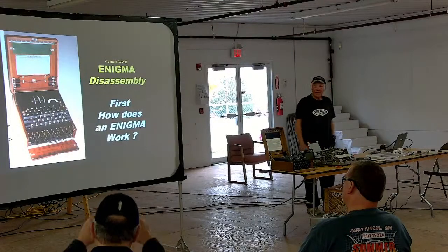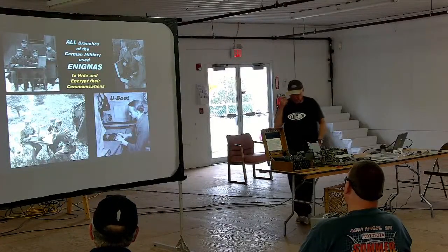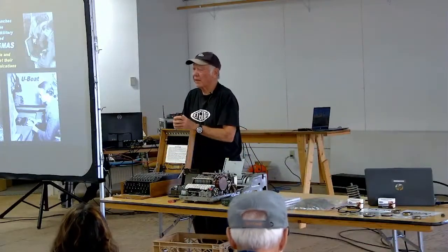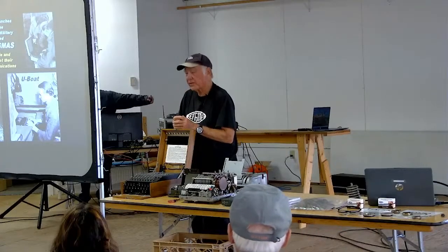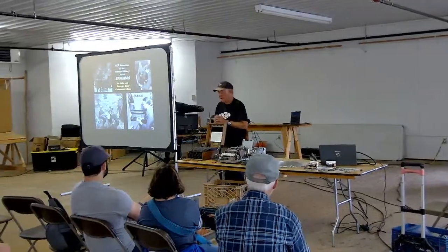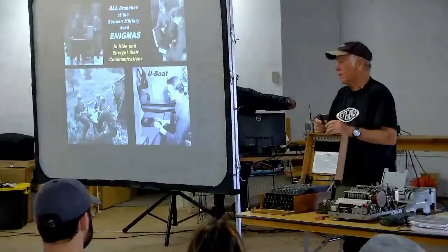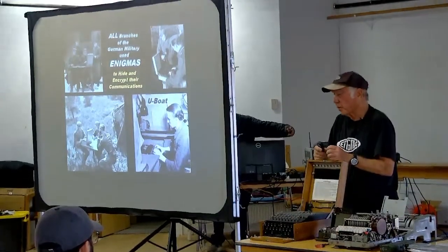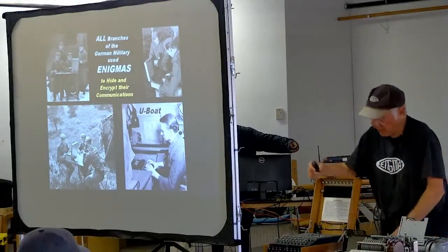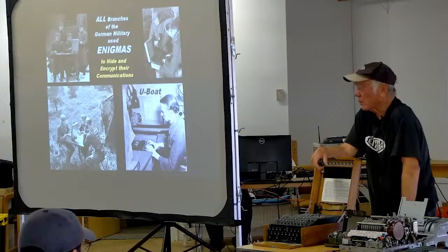The Enigma machine is a code machine used by all branches of the German military from 1928 all the way to the end of the war in 1945. There were 20,000 to 30,000 Enigma machines made. At the end of the war, those which hadn't been destroyed were ordered destroyed by Hitler, so very few remain — only 281 intact Enigma machines out of the 20,000 to 30,000 made.